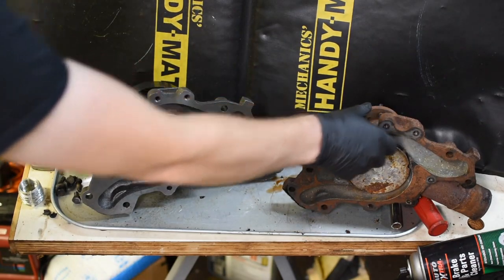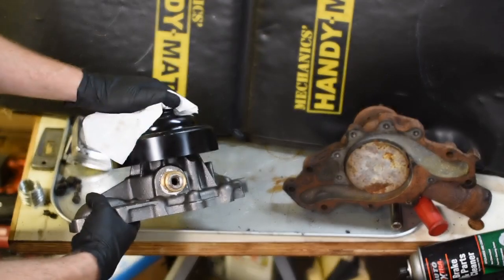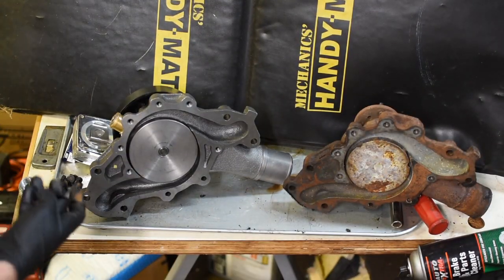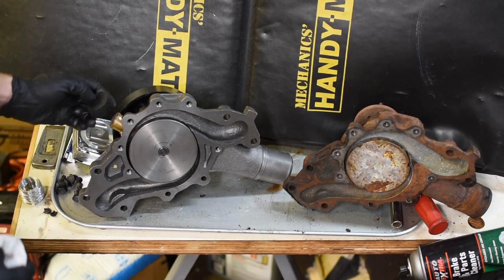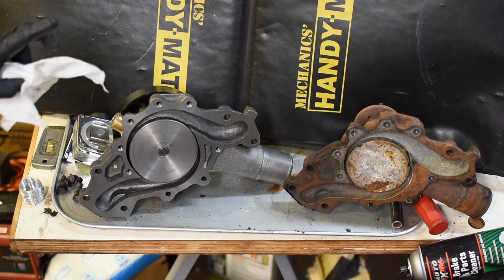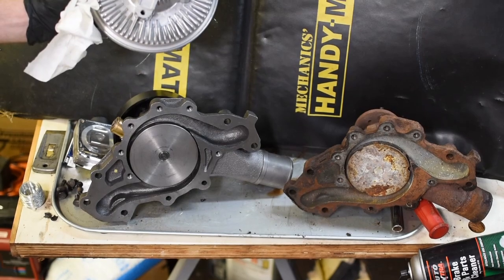The big upgrade that everybody does is using a bypass fitting that has a 3/8 hole drilled in it. You can get them from Leroy or Quadstar or anybody. And the other thing is when you upgrade to this water pump, you are forced to get the bigger and better hub fan clutch.